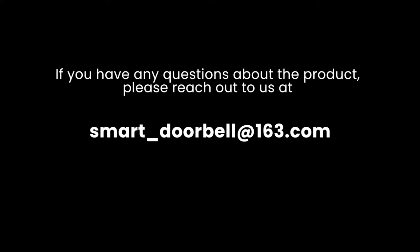If you have any questions about the product, please reach out to us at smart-doorbell@163.com.